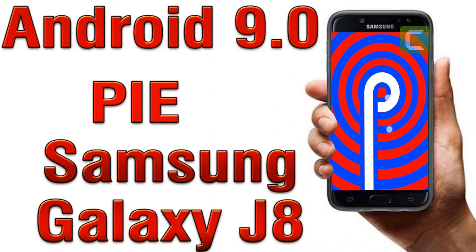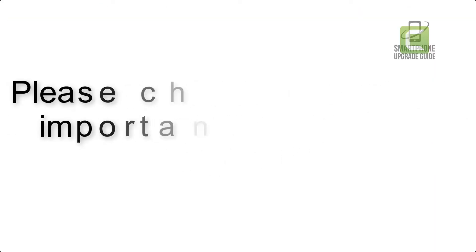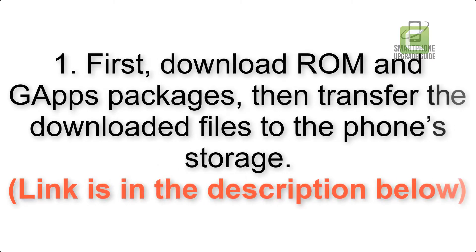Install Android 9.0 Pie on Samsung Galaxy J8 using LineageOS 16. Please check the description for important notes and all the download links. First, download the ROM and GApps packages, then transfer the downloaded files to the phone storage. The link is in the description below.